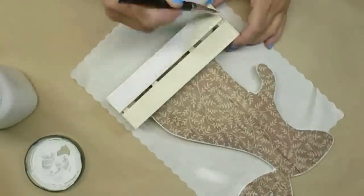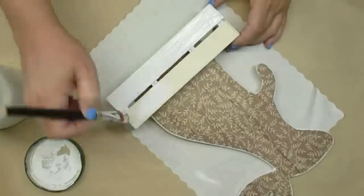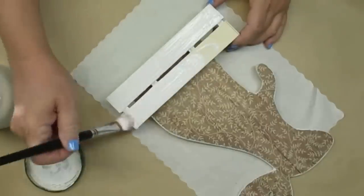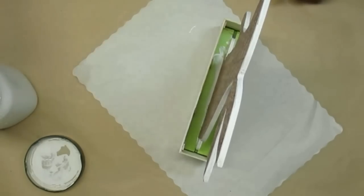Using my white DIY chalk paint, I'm going to give the crate one good coat of paint, making sure I get in all of the cracks and crevices and at the top and bottom of each of the slats.